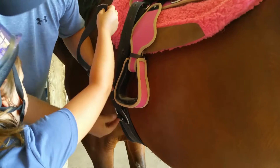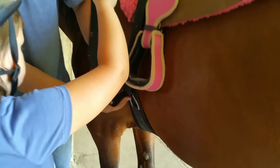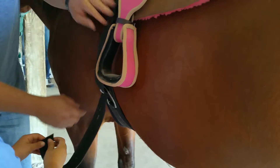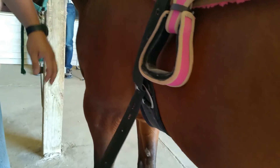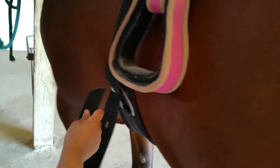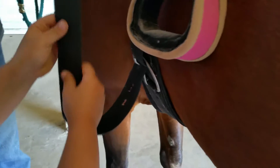Now we're going to take that prong — that's the pokey thing — and poke it through the hole. Go ahead and poke it through there. Now what we're going to do to lock it is grab the top strap, Ava, and pull back. And it locks it right down there.